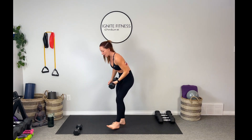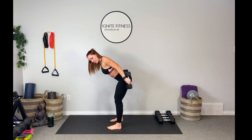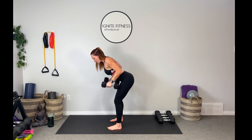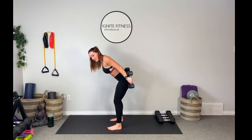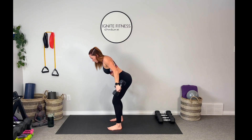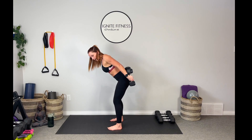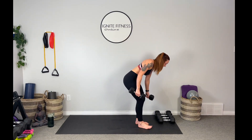Coming back up to standing — our next move is a tricep kickback. We've done these tons of times. Bending at the waist, draw those weights up and press them back. Belly locked in tight for ten. Kick those weights back and control them. Whenever we're doing these targeted workouts, I want you to think about slowing things down and controlling the contraction. Here's six, seven, eight, nine — last one and lower it down. Beautiful guys, set the weights down and grab your sip of water.